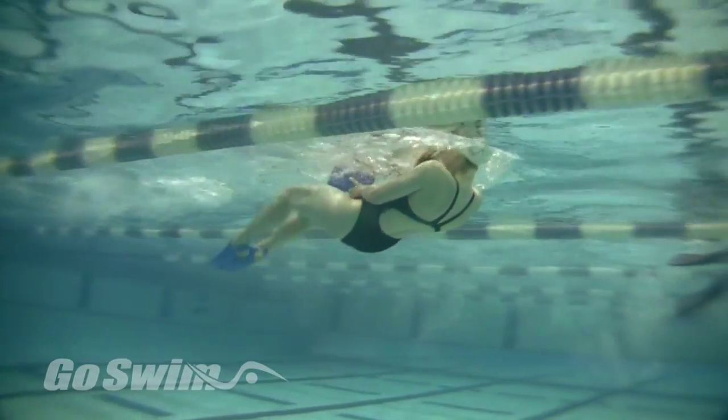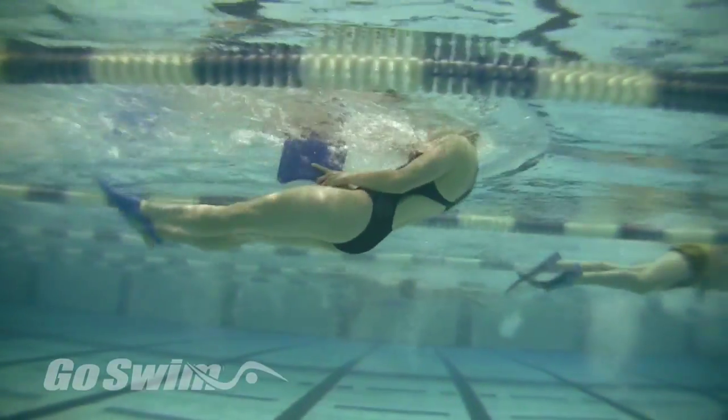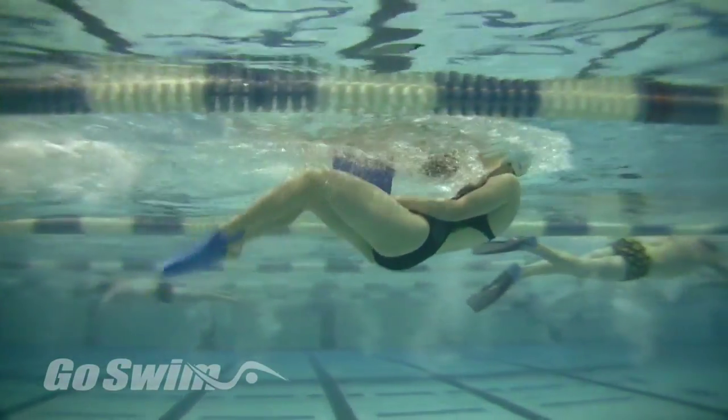Why do it? This drill can show you how your legs connect through your abs for a great underwater dolphin. The more you connect your core to your kick, the faster it will be.